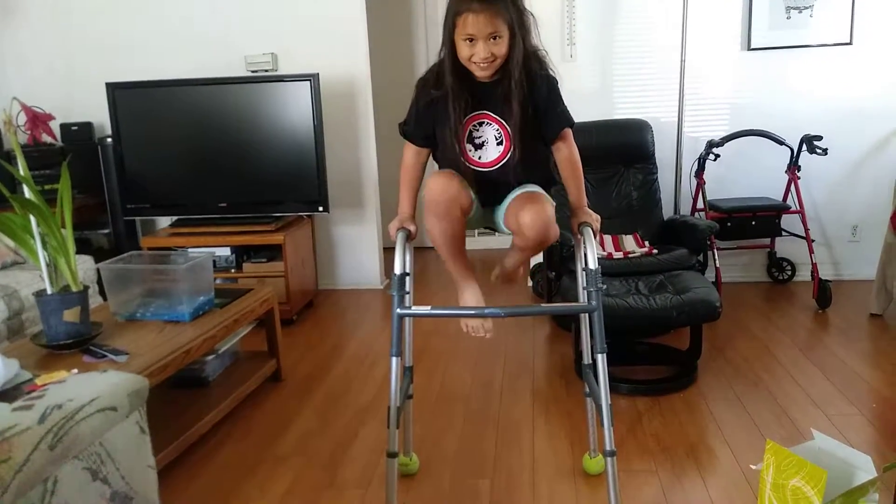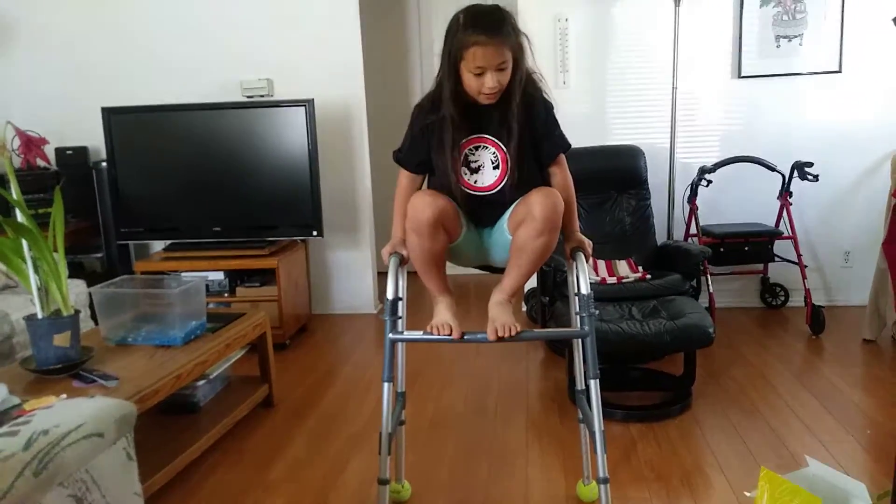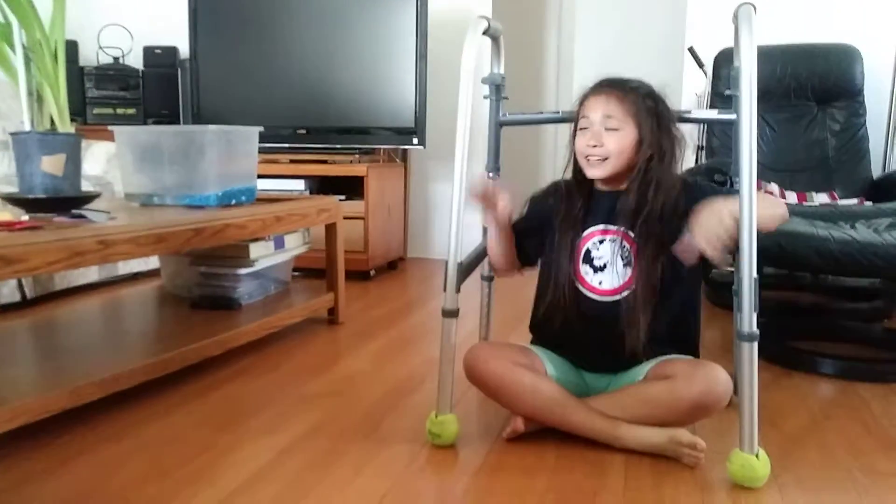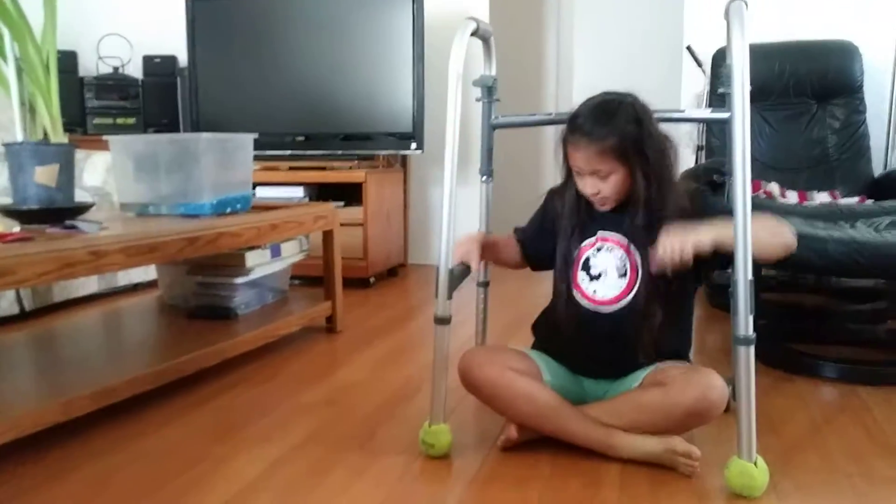This is my last trick. I can't do it up here because it's too skinny.